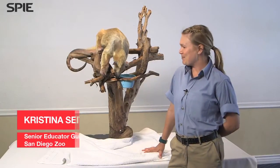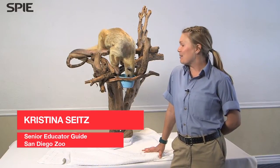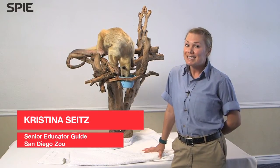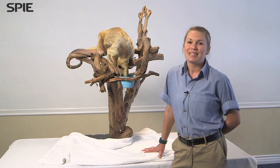My name is Christina, and this is Tipu. He is a southern tamandua, also known as a lesser anteater, a vested anteater, or a crested anteater. He would come from areas of Central and South America.